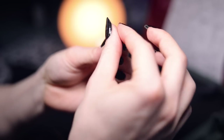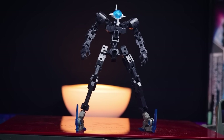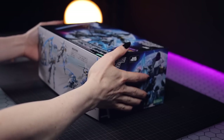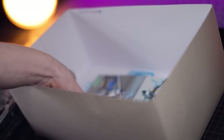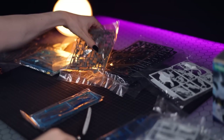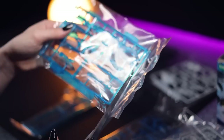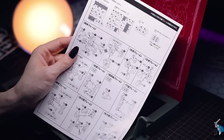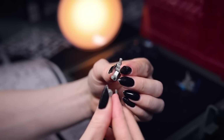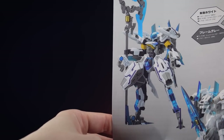Jumping right into the build: if you've never built a Frame Arms kit, you basically build a frame and then build the armor - hence the name. The box is about the size of an older Master Grade box, so there isn't a crazy amount of plastic. Unlike Bandai's offerings, you do not get multi-color runners, so there's a lot of what I call runner jumping - going from runner to runner for individual parts because color separation is spread across many runners. Also, not every color shown on the box is represented inside.